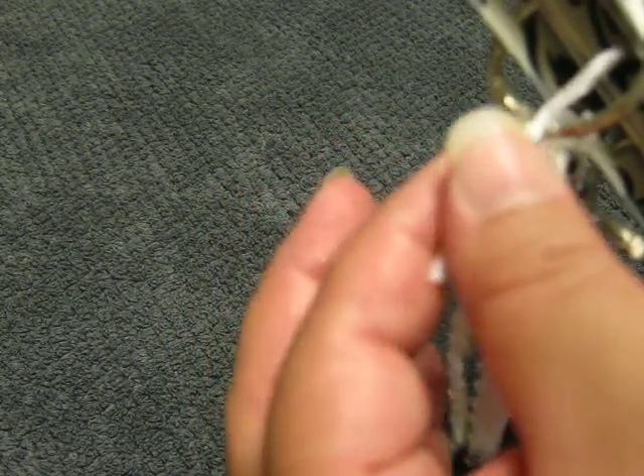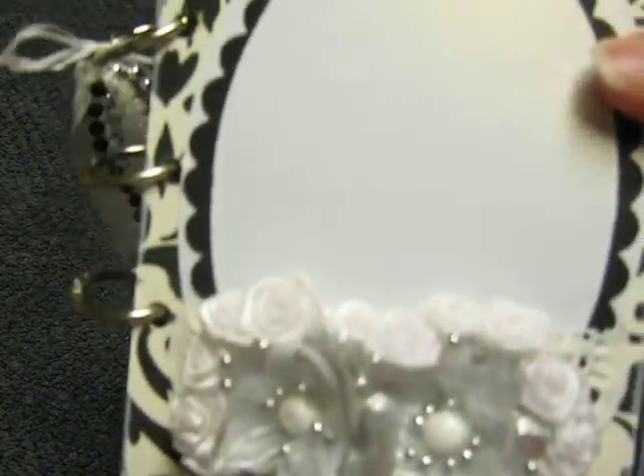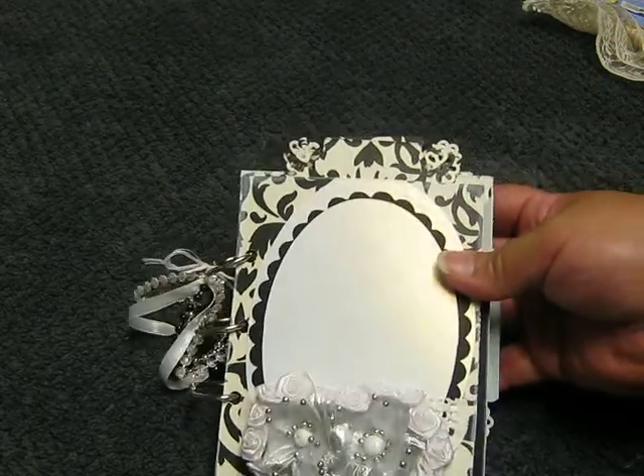I forgot what you call these — it's not a string, it's not for sewing. Anyway, I tied it with that. So I just put this little thing on the side. Okay, so this is the front of the mini. Let me see if I can get a little closer.